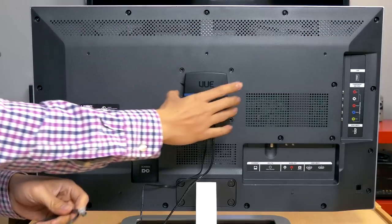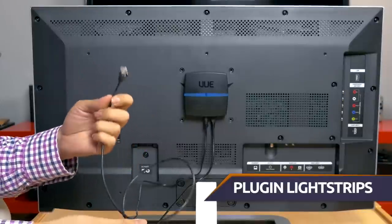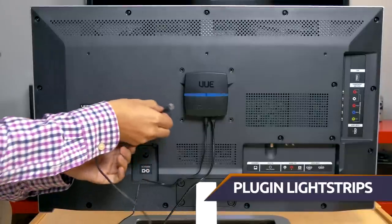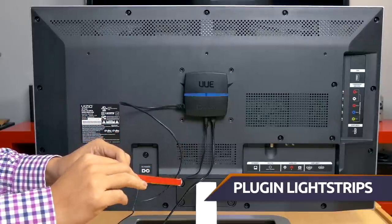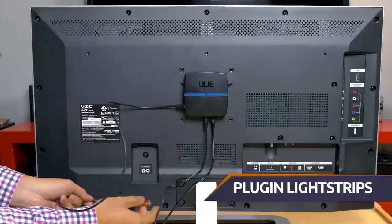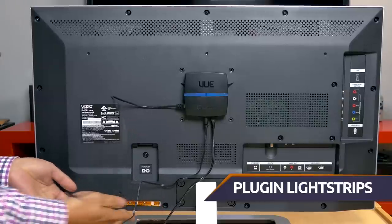After you have your unit mounted and your cables are facing downwards, you're going to take one of your 10 light strips and plug it into socket number one, like so. Once you plug it in, you're going to want to remove the film, and then mount it right here. Be sure to press firmly across — and there you have it.